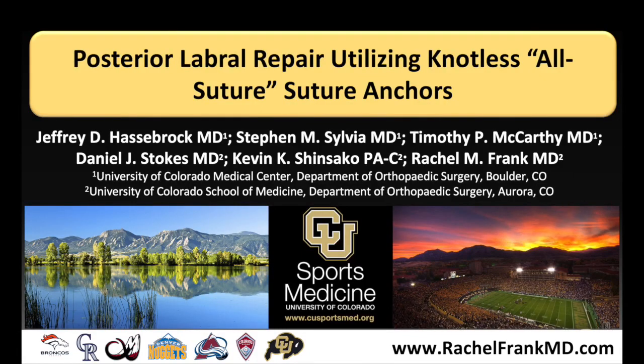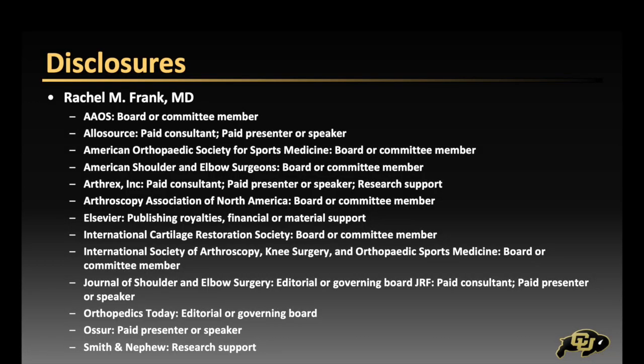The following video demonstrates posterior labral repair utilizing a knotless all-suture technique. Here are our relevant disclosures.